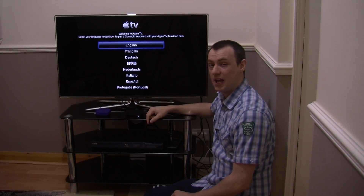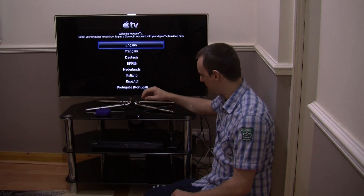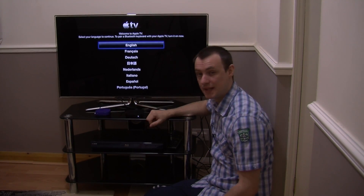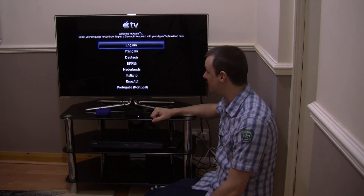I will give you a quick view on some of the applications that you get when you install all this. You see the screen is full of applications of different things. It really is a brilliant device.